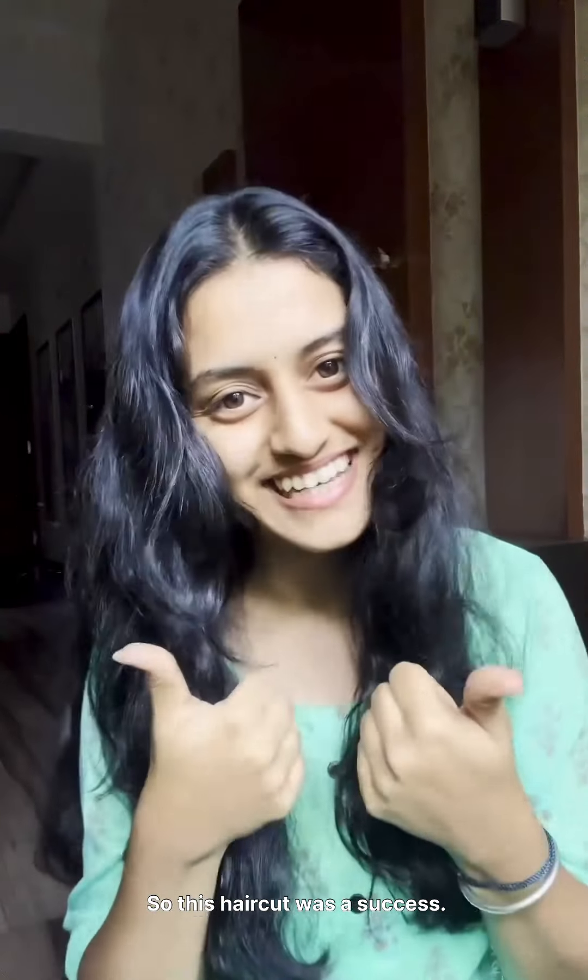Let me just make a transition now. Not bad, isn't it? So this haircut was a success. Yes!